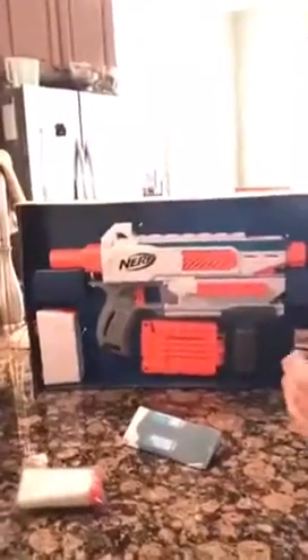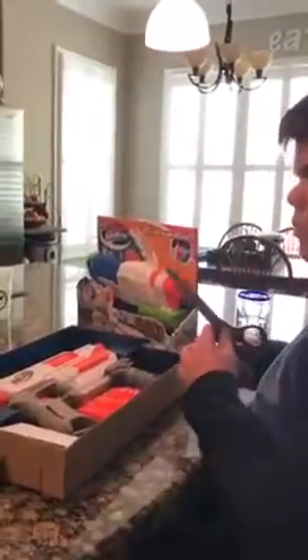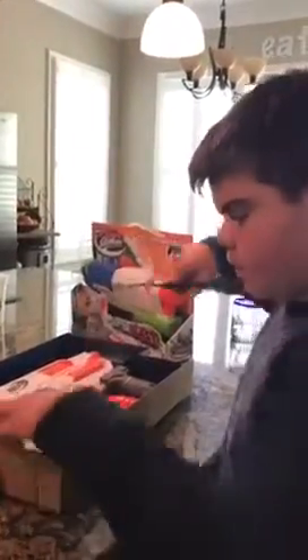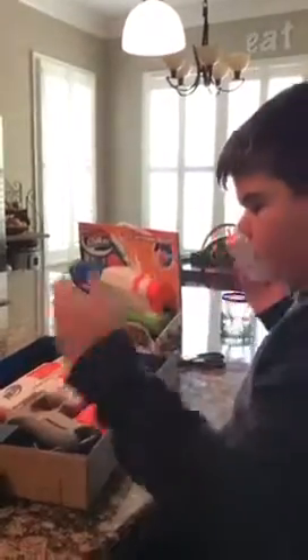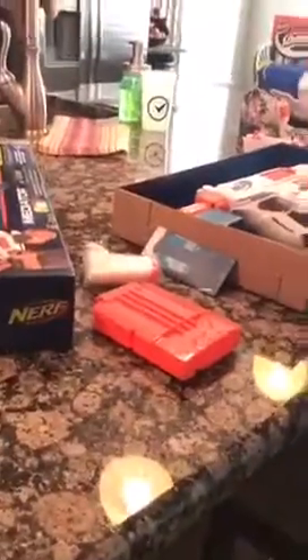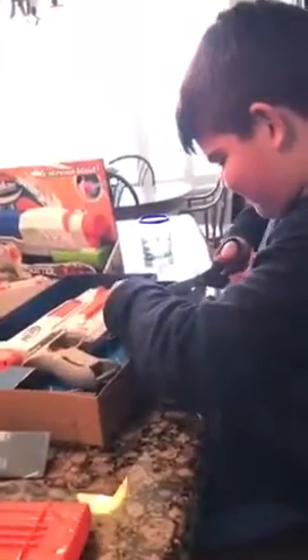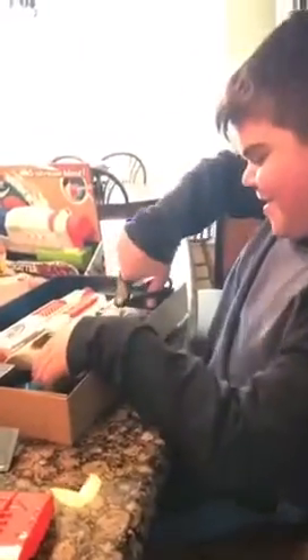There's a gun. I can't see that. Hello. And here's something — a mask. That's so funny. And here's a gun.